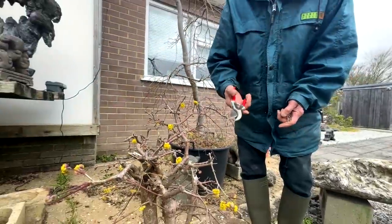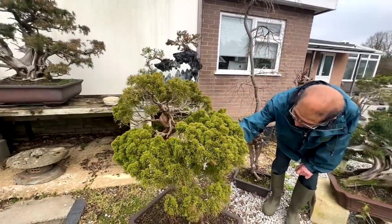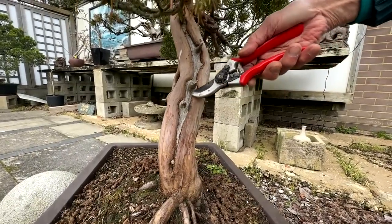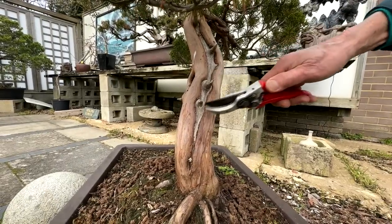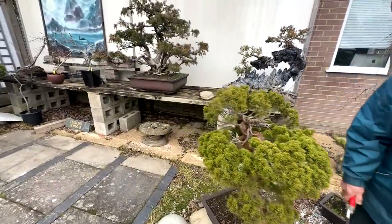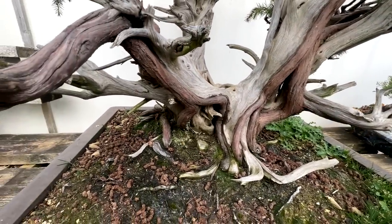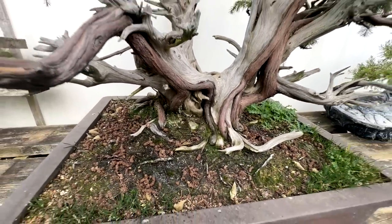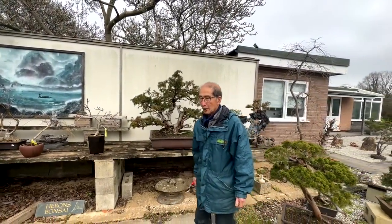Now this juniper - while we're talking about hollowing trunks - look at this feature: it was carved very early on but not sealed, and see how the wood is rolling over. If you don't watch it the callus will roll over and join up again, so if you want that feature permanent you have to keep carving it. This is our mighty great big 300 to 500 year old juniper - not a tanuki, all this is live vein. I've owned this tree since 1974 but it now belongs to another customer.